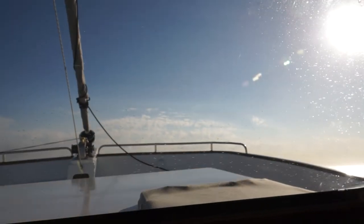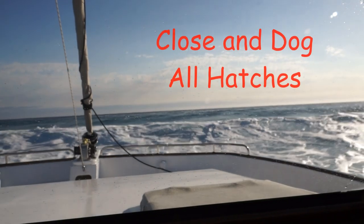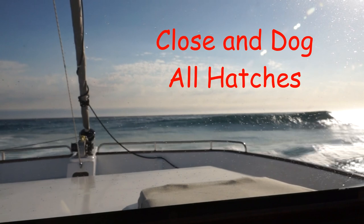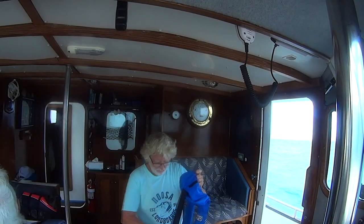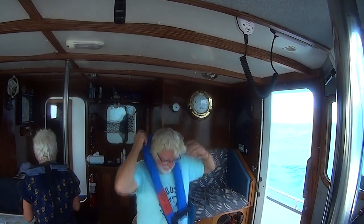If you've got a dinghy on the back, make sure it's well lashed down. Don't have anything in the boat that is going to fall or create a problem — there's nothing worse than trying to navigate out or in across a bar with articles flying around in the cabin and rolling around on the floor. Make sure it's all closed up. If you're on a sailboat, put your stormboards in. Make sure your passengers are up in the cockpit — don't have anyone down below while you're crossing a bar. And of course, make sure you're wearing a life jacket.